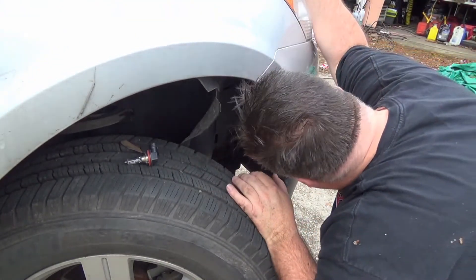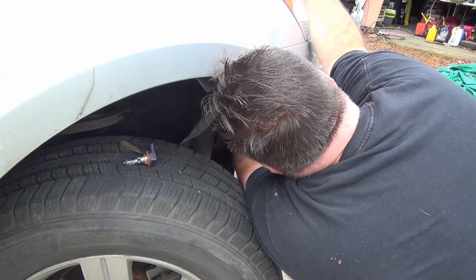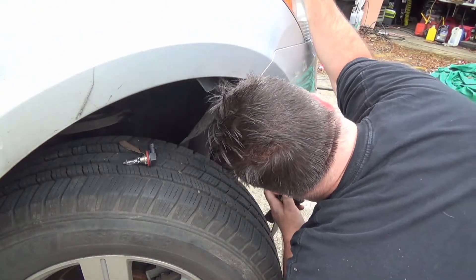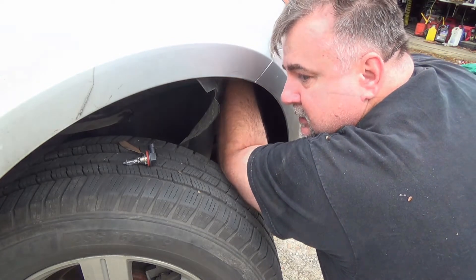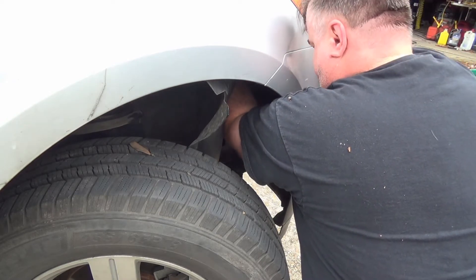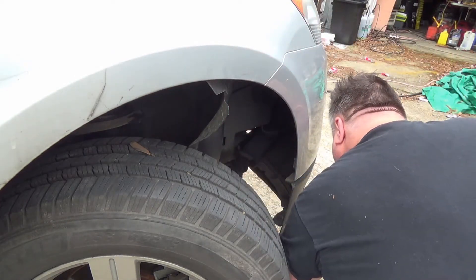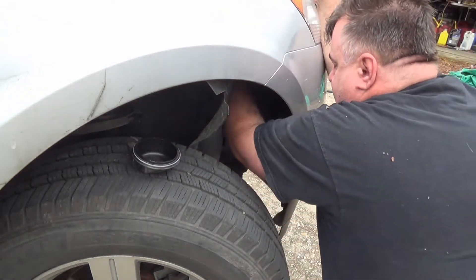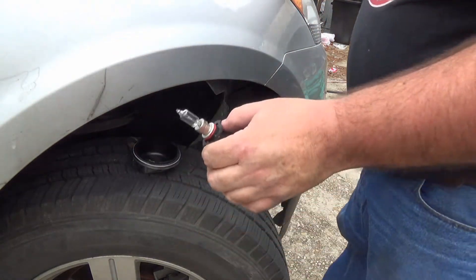I'm going to push the plug down in and return this cap. Now moving to the more difficult high beam - let's see how that goes. This is a 9005 bulb and this one's actually still good.